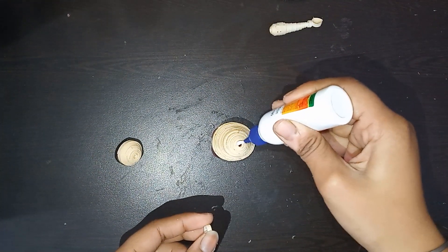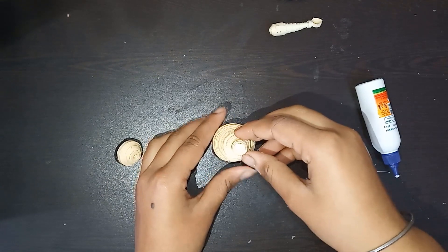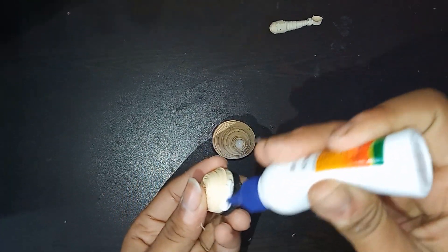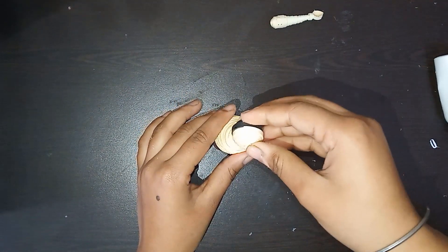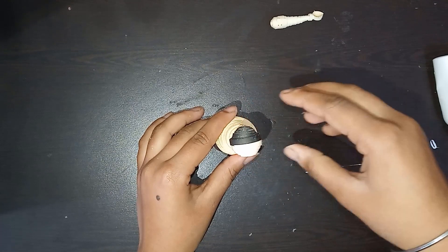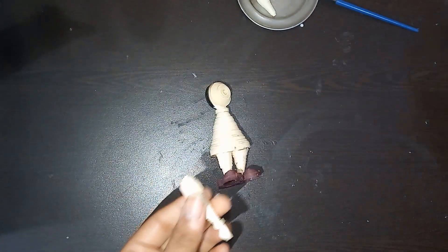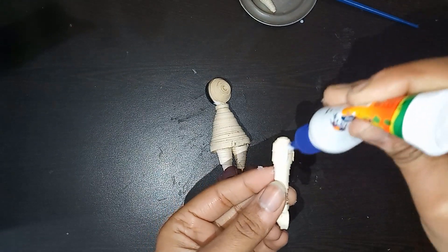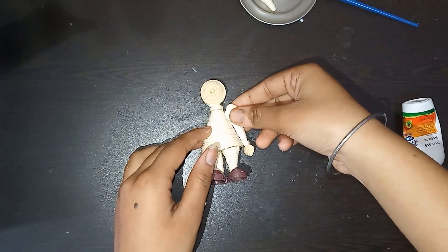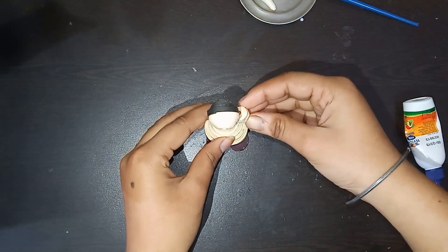For the neck, I have taken a ring using one strip of 3mm strip. Attach it, and now it's time to attach the face with the body. Now we are going to attach our hands with the soldier's body. Apply some glue and paste it gently, let it dry completely — it will take some time. Press it for some seconds so that we can paste it properly.